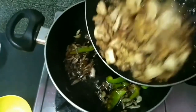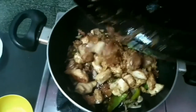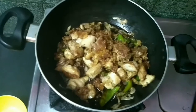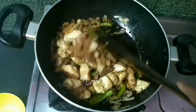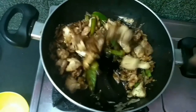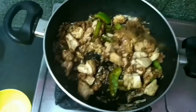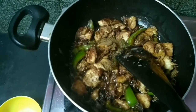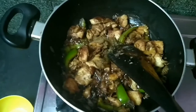Now let's fry the chicken and add it. Add a nice color. Add a full spoon of chicken.